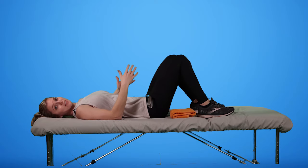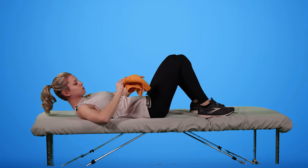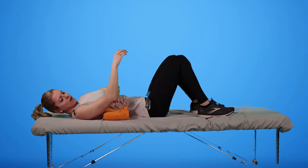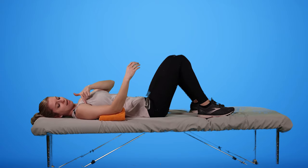Next, we're going to do external rotation using that towel — we'll just fold it or roll it up. I'm going to move my arm so it's at an angle, like making a V between my torso and my arm.